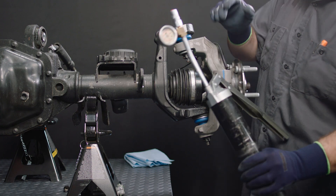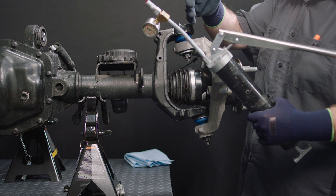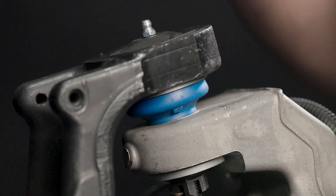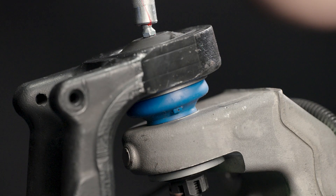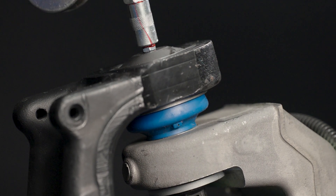Use only a manually operated grease gun to perform re-lubrication service. Electric and pneumatic grease guns are typically designed to deliver a high volume and sustained output, which may quickly overfill the part, leading to dust boot and/or seal damage.